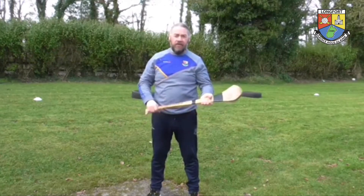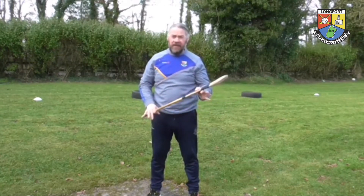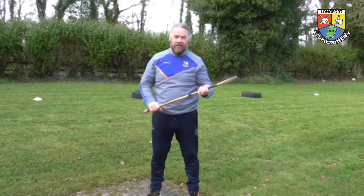Something that's been used for a long time is the tyres. So we're going to do some striking with the tyres now.